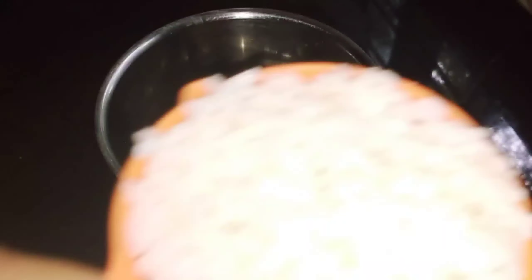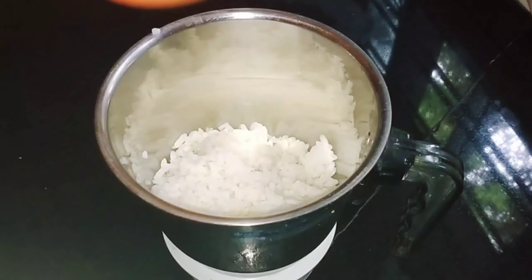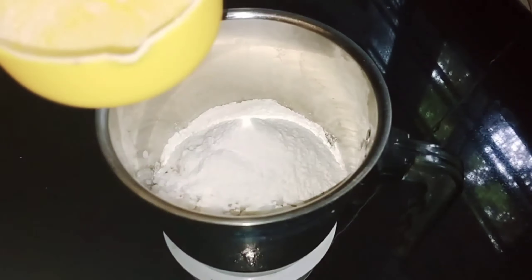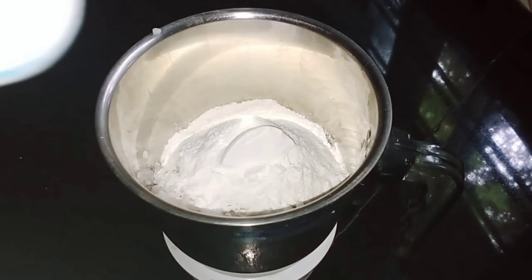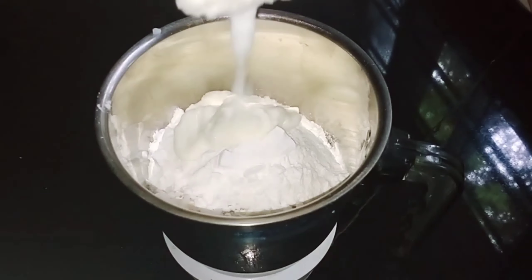I am going to mix it in a jar. 1 cup, 2 cup. We are going to mix it in 2 tbsp. We will mix it in a crisp, 1 cup, and blend.